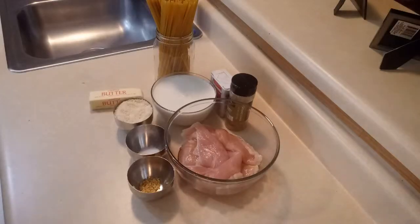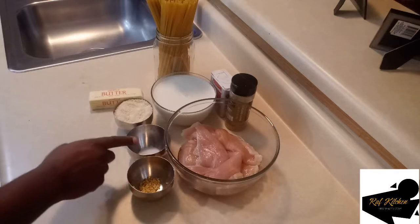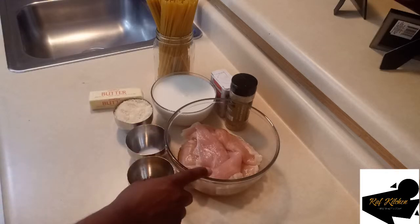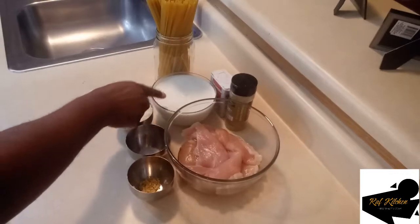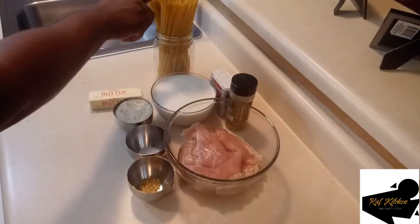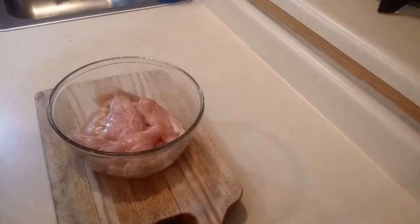All right guys, these are the ingredients that we are going to be using on today's recipe. We have garlic, salt, parmesan cheese, chicken, oregano, whipping cream, black pepper, the noodles, and butter.